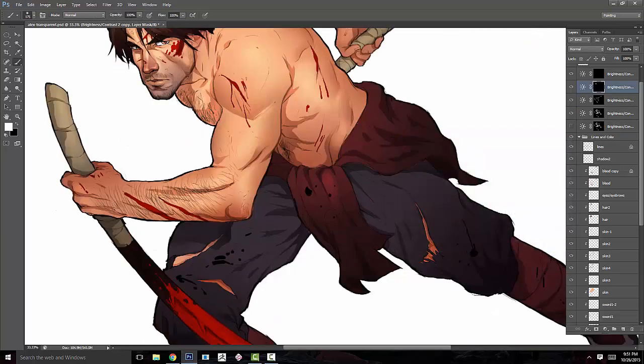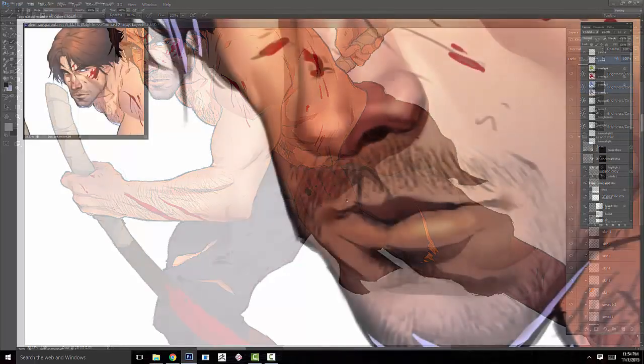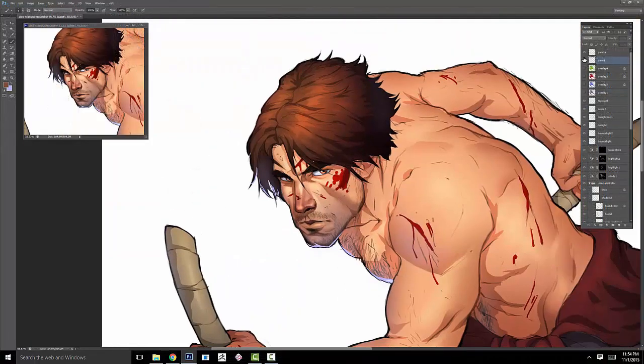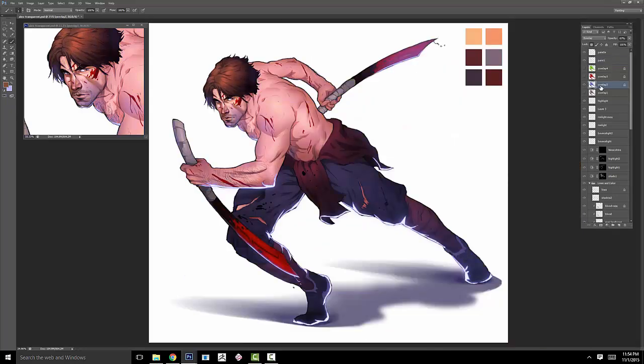I've had the opportunity to work for companies such as FireAxis Games, and currently I'm a concept artist interning at Zynga in San Francisco. Thanks for watching, and I hope you enjoy this course!